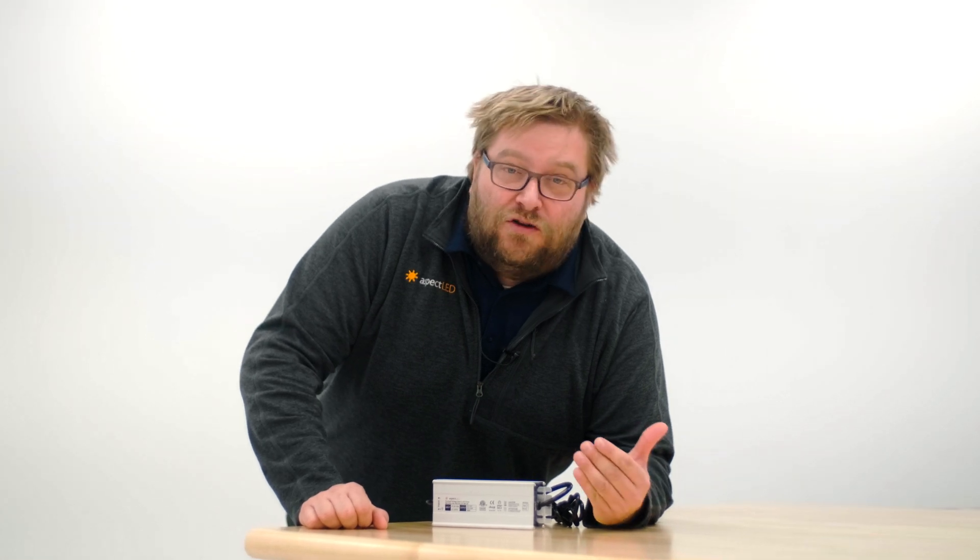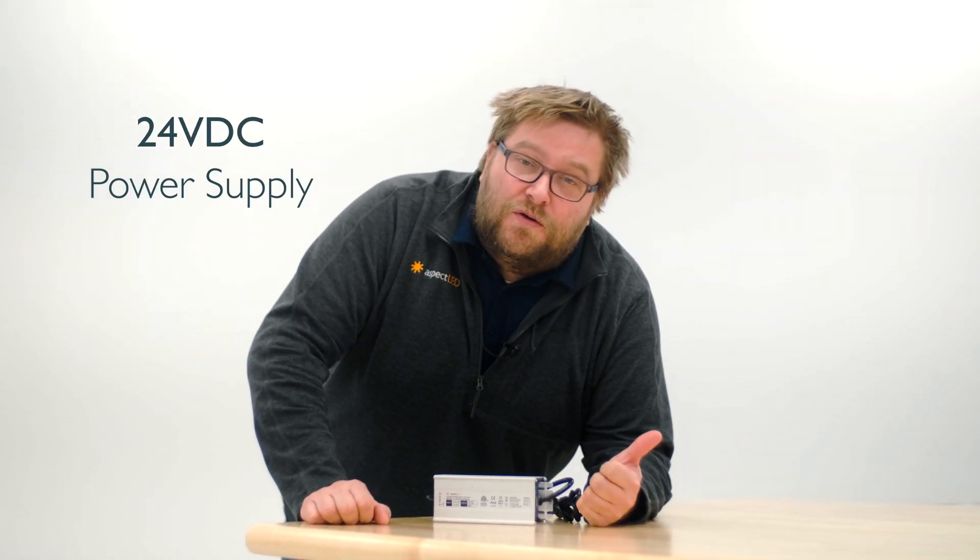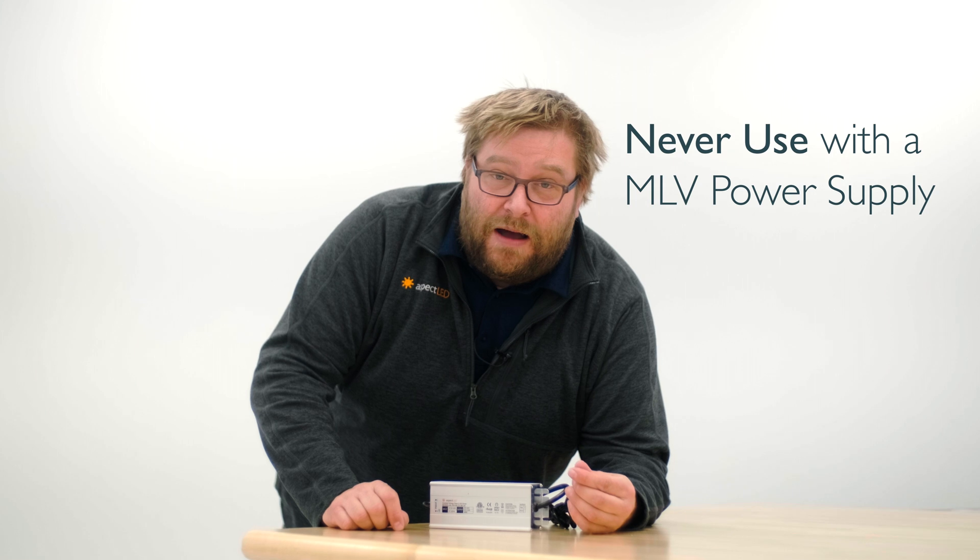Now let's take a look at power. These wall washers require a power supply. They run on 24 volt DC, so you need a 24 volt DC power supply. You can use either a non-dimmable or a dimmable power supply with these, but not an MLV type power supply. You also need to size this accordingly for the wattage, and these are rated at 36 watts each.